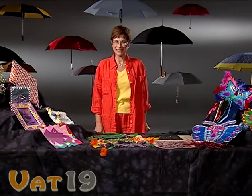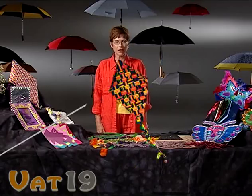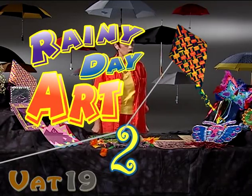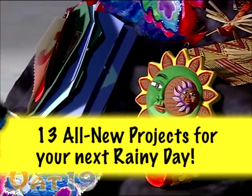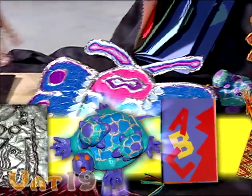Hi, I'm Sherry Lynn and welcome to Rainy Day Art Part 2. From the award-winning creators of Rainy Day Art and World Art comes Rainy Day Art 2 with 13 new projects like aluminum masks, African dancing wire figures, and clay storytellers.